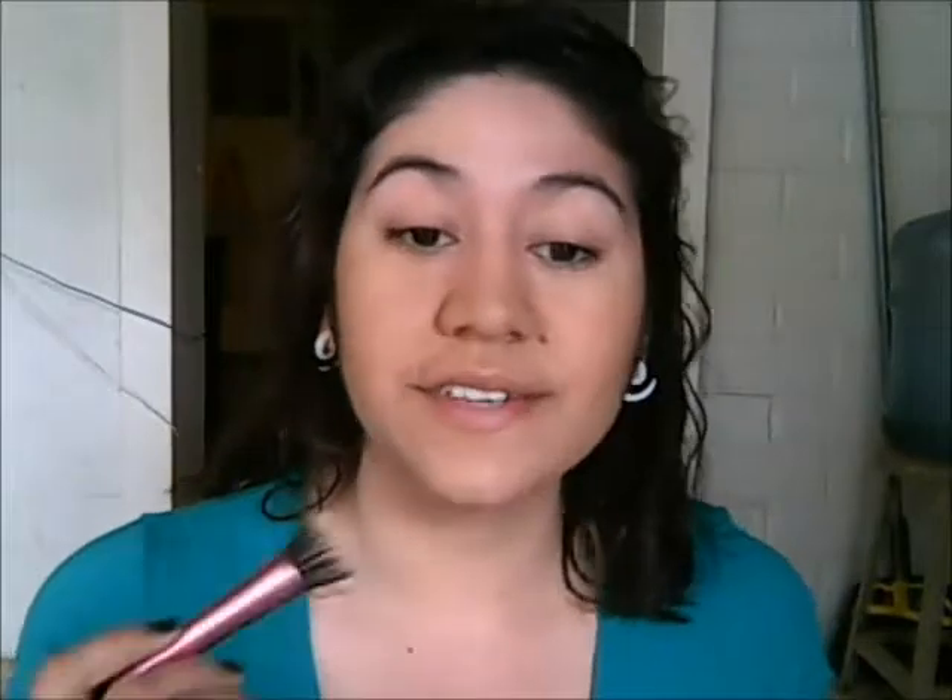Do not forget the neck, because you don't want your face to be a different color from your neck — especially if you're taking pictures. Now I'm just going to apply some concealer.